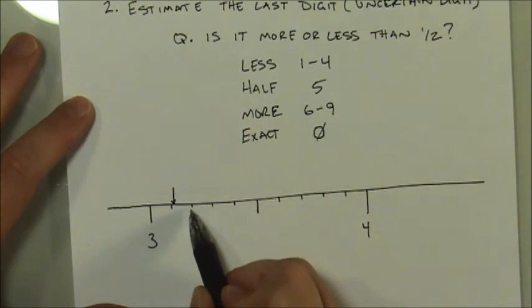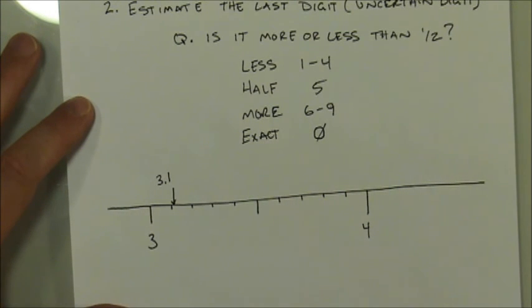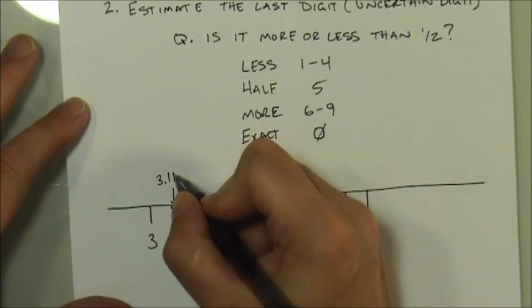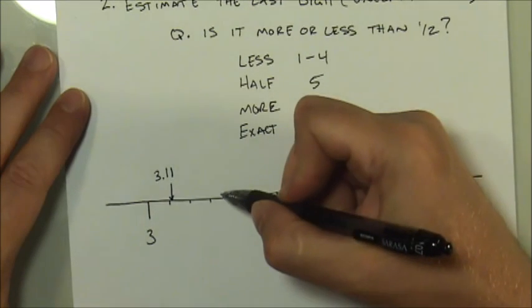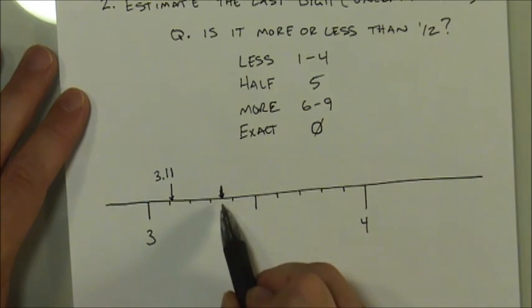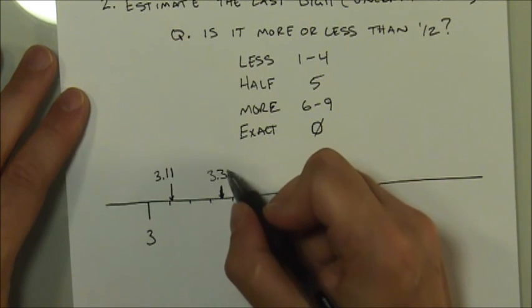For example, less than halfway might be an arrow placed between 3.1 and 3.2 but less than the halfway point between them. So the measurement is clearly 3.1, and then I need to estimate the next digit. Since it's much less than the halfway point, I would estimate that next digit is either a one or a two — I'll go with one, giving 3.11. The three and the first one are not estimated — I read those directly. That last digit, the second one, is the estimated digit.